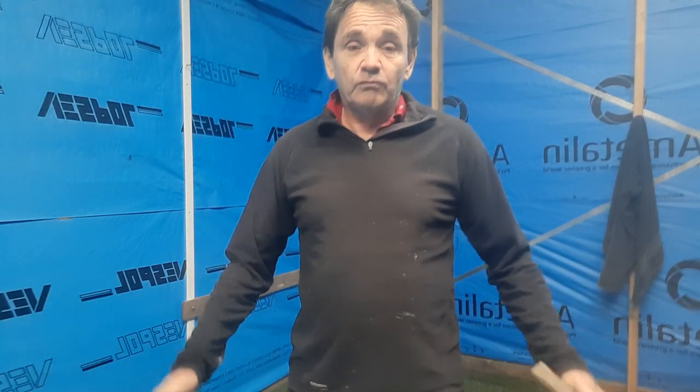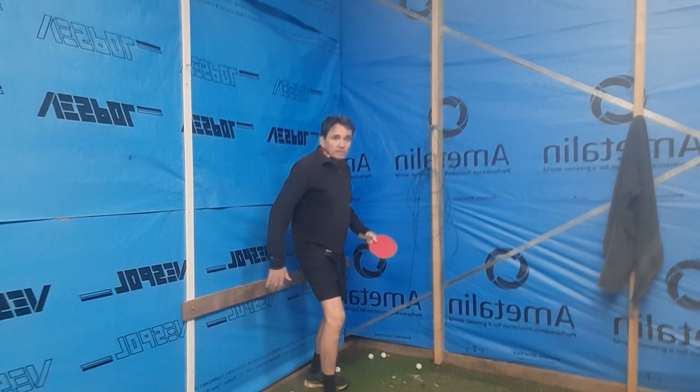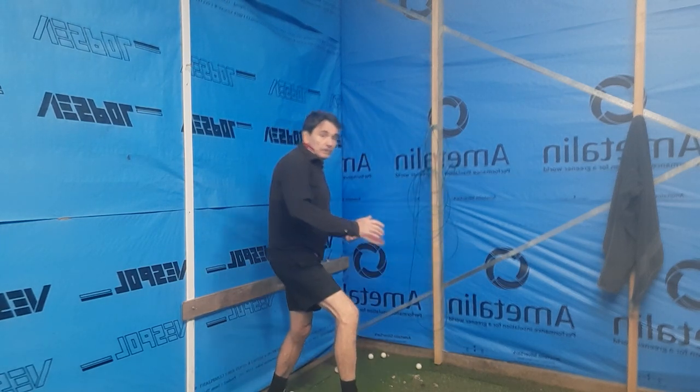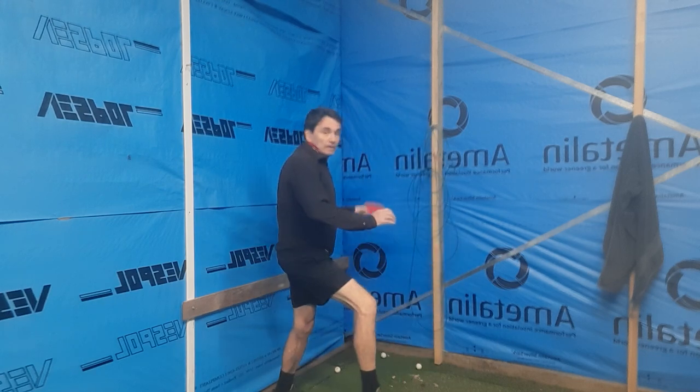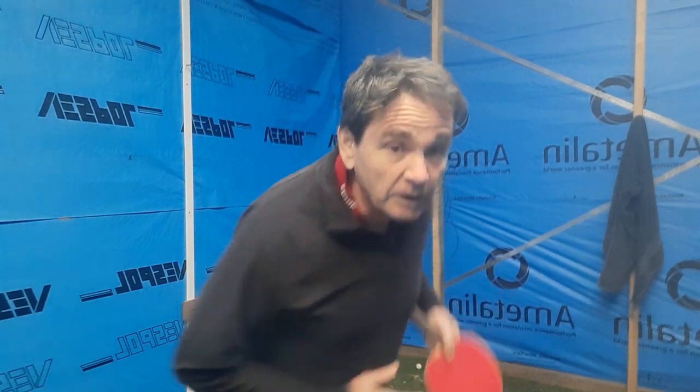I've been thinking about this and here's what I believe my coach does. You have to think about a serve as having a spin content and a speed content. What my coach does, and what Ma Long does — watch his video — is there's a lot of forward body motion. You step back and then you step down forward, back and then forward. This actually generates the forward speed on the serve.